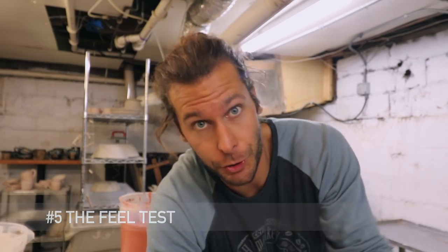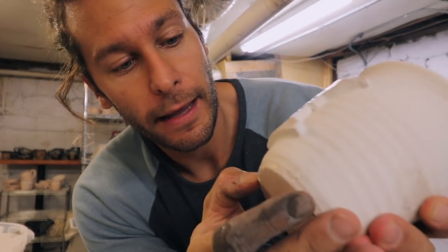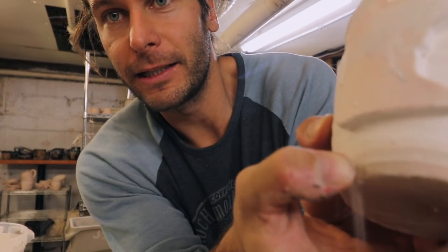Number five is the feel test. After you've glazed a pot and have it in your hand, if you rub it and can kind of shave off glaze easily, it was probably too thick. On the other end, if it feels like bare clay — when it should feel like there's a layer of something on it — then it's too thin.